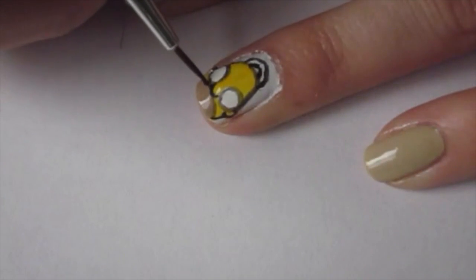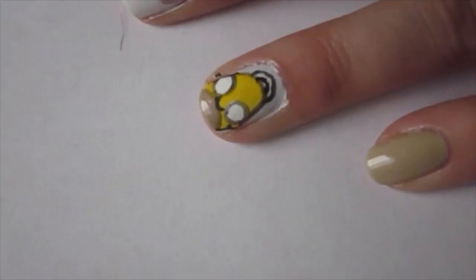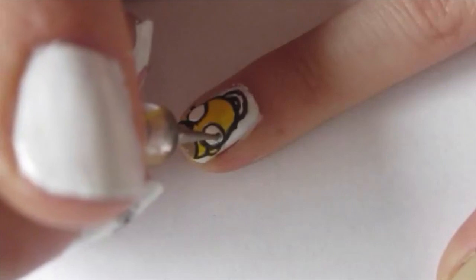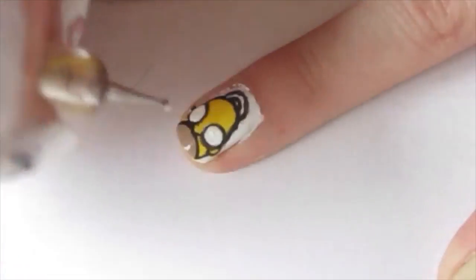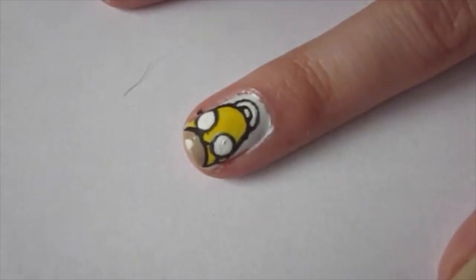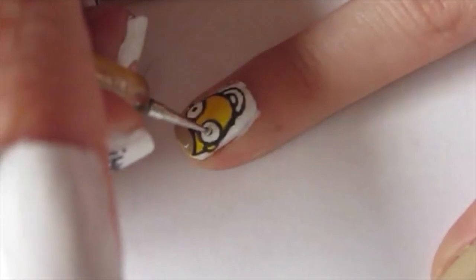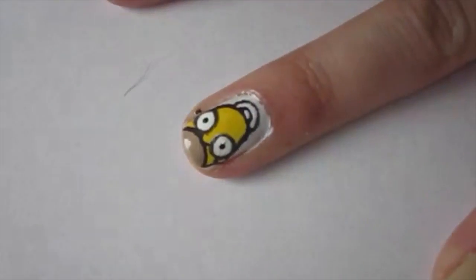My acrylic paint is very thin and I ended up having to go over all of the outlines with a second coat just to make them more opaque. After I re-outlined everything, I went in with the matching nail colors underneath and fixed up any lines that were too thick, then using a thin dotting tool I added his pupils.